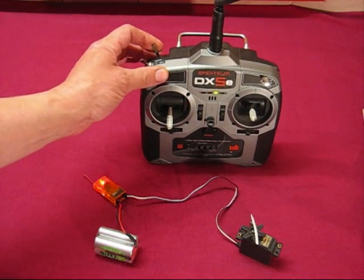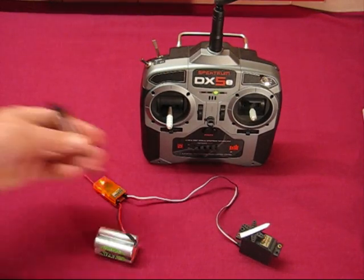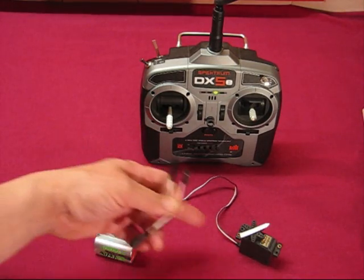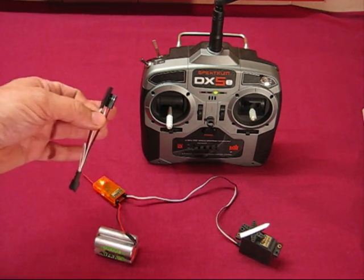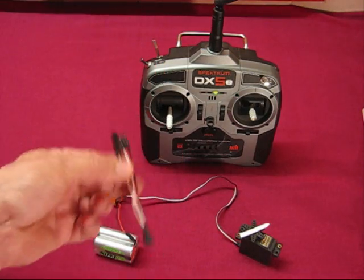You'd have to hold it on all the time to keep the wheels down or whatever. So the idea of this little gadget is to sit between the receiver output and the servo, and it modifies the way the servo operates. There are no changes to the DX5e itself, no changes to the receiver — it's just this little adapter that sits between the servo and the receiver.